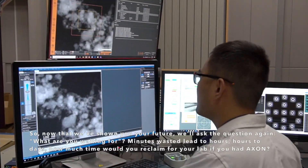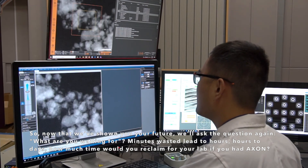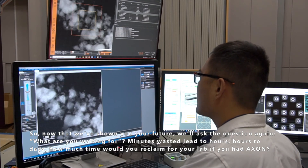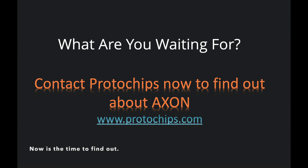So, now that we've shown you your future, we'll ask the question again: what are you waiting for? Minutes wasted lead to hours, hours to days. And how much time would you reclaim for your lab if you had Axon? Now's the time to find out.